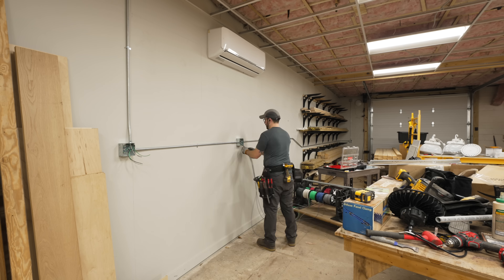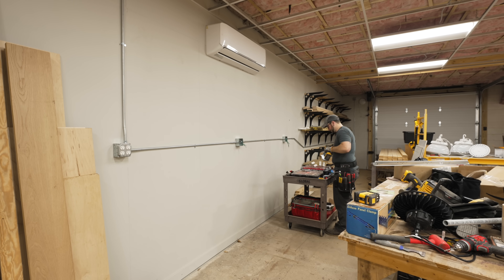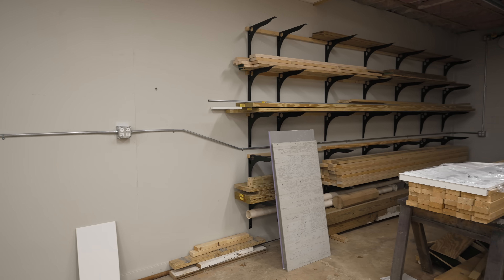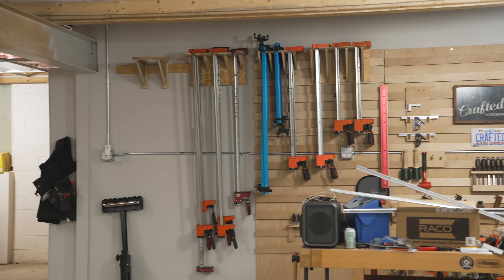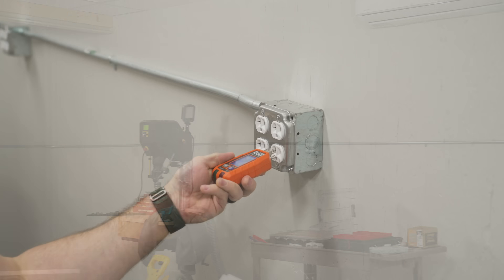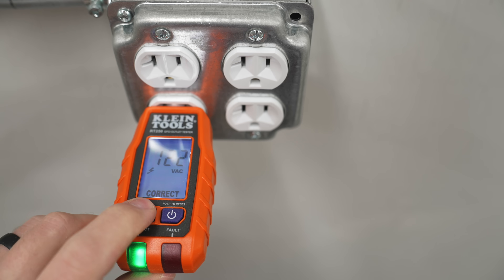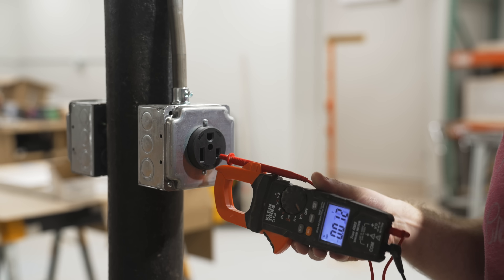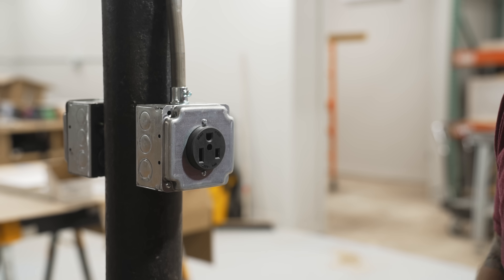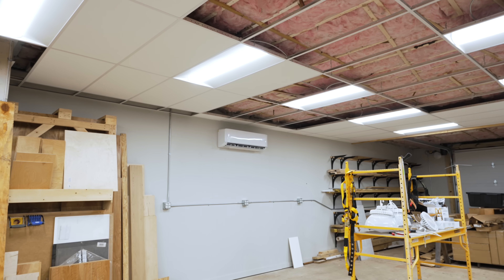After running all of that conduit I went ahead and made up the outlet boxes, and with that I could call the electrical work done — at least for the time being. I still have some work to do in the spray booth, but this was a huge undertaking and I'm really pretty proud of myself for being able to do all this. All the outlets work — I tested everything with my outlet testers and with my multimeter — and everything checks out.